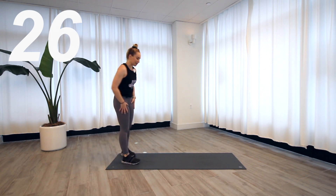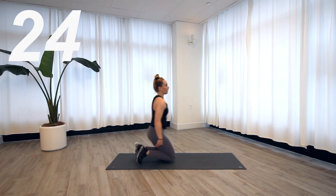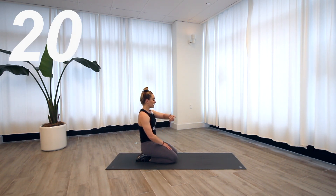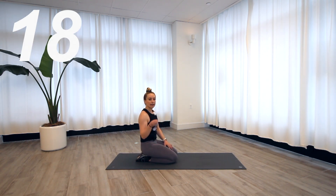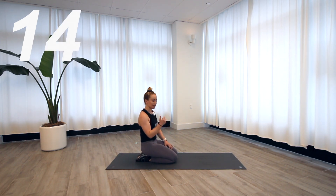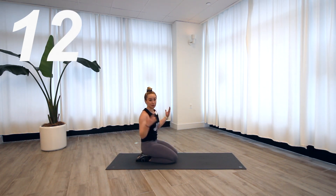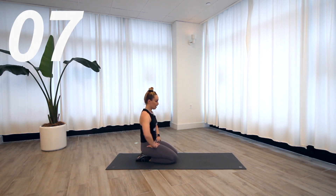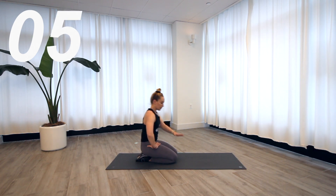Now that sweat's coming! Final round of these — ask yourself how can I increase the intensity? If it doesn't feel hard enough, can you speed it up? If you're not doing it on the knees, make sure you're trying it on the toes.